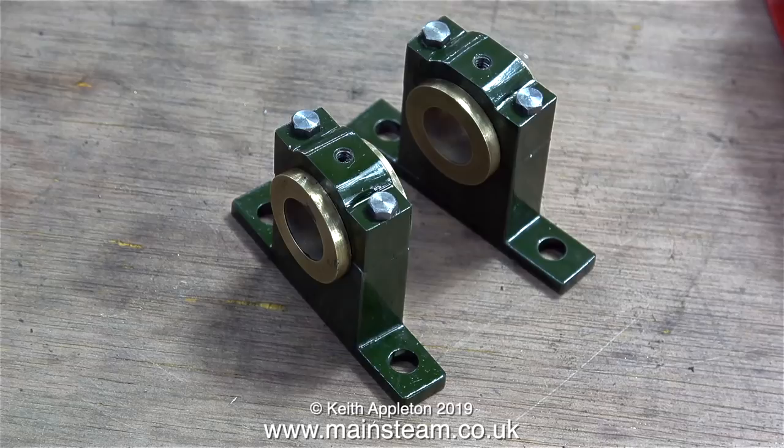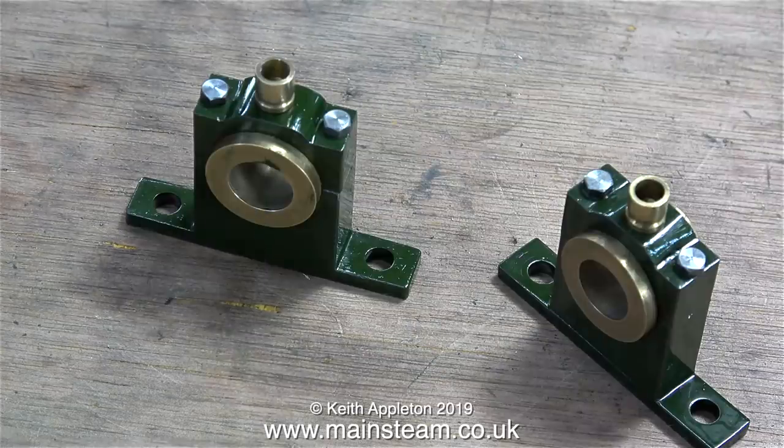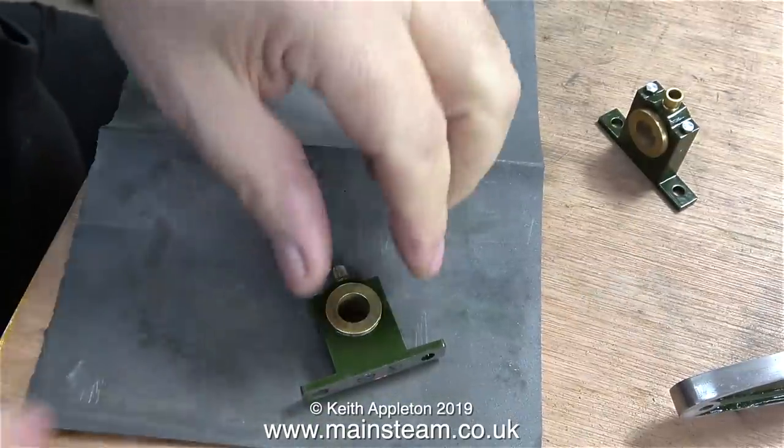Here are the main top bearings for the beam. I fitted the oil cups into the center hole and the entire top caps are held to the bottom part using 6BA hexagon bolts.